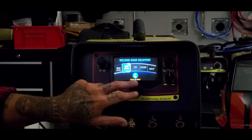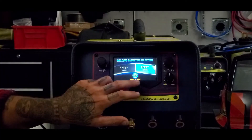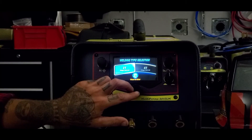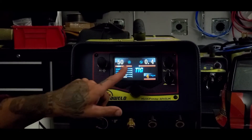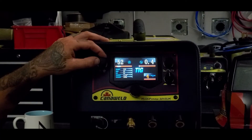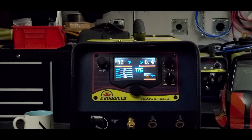You'll be able to do this with TIG exactly the same way. It's going to show you: you're going to pick your tungsten size, pick your trigger control two-step or four-step, pick your thickness, and boom — 50 amps and you're all set to go. You can make some minor adjustments, but it's going to show you that safe window and what the machine suggests you weld at. This is a great tool if you don't have a lot of welding experience.